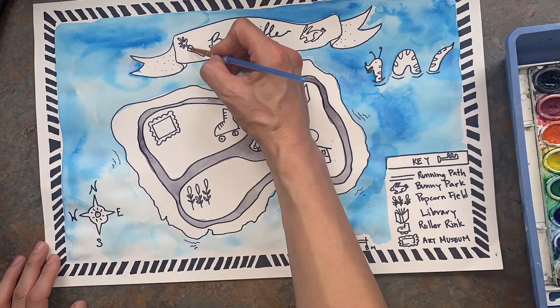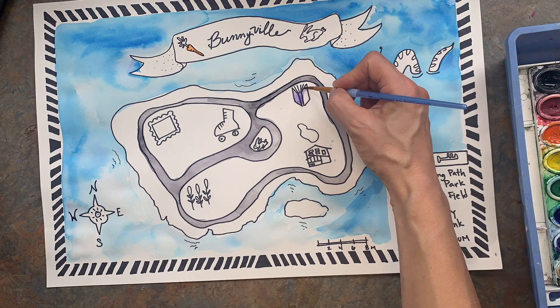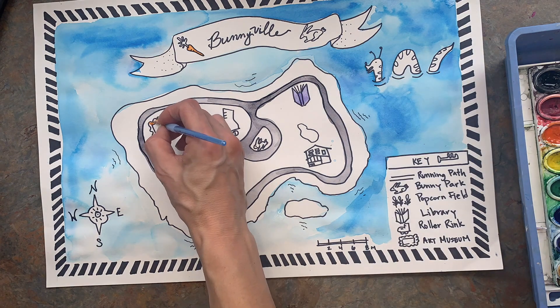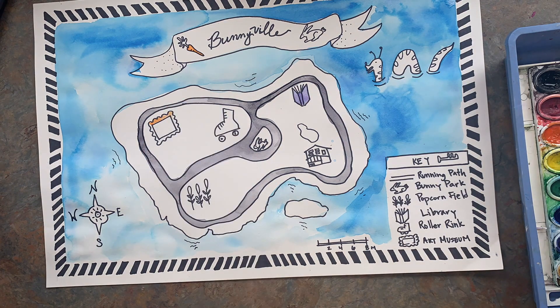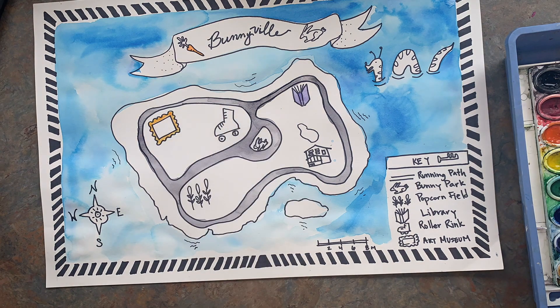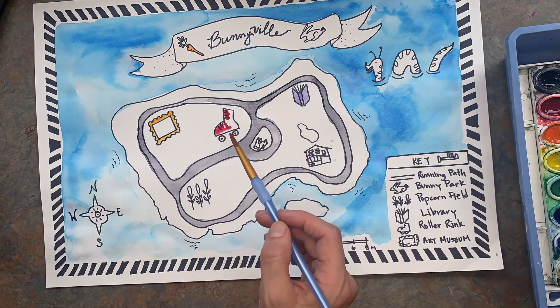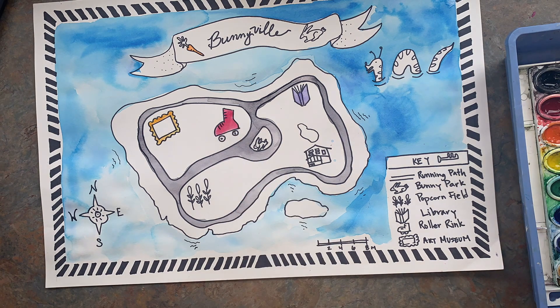Another watercolor tip: when you're painting in watercolor, if you want things to not blend in with each other — not bleed together — then you want to skip around in your painting. Paint one thing, let that dry, paint somewhere else, let it dry, and then wait to paint the things that are touching until they're dry.